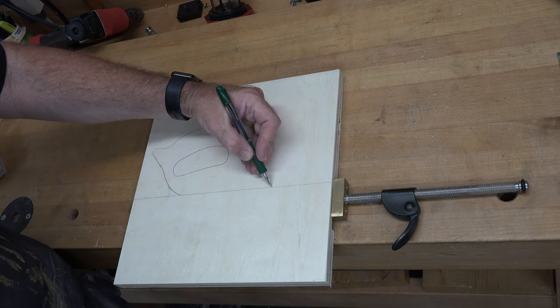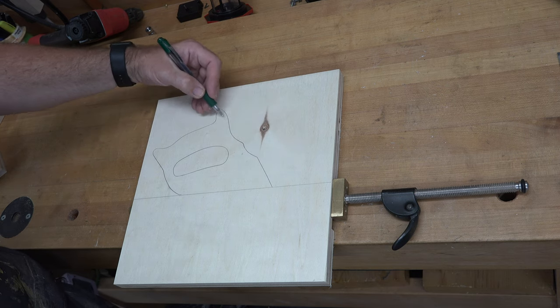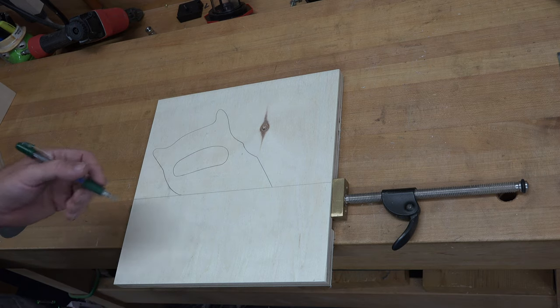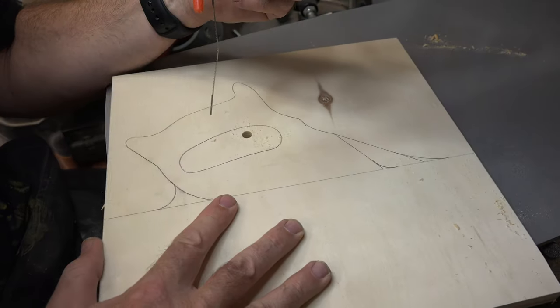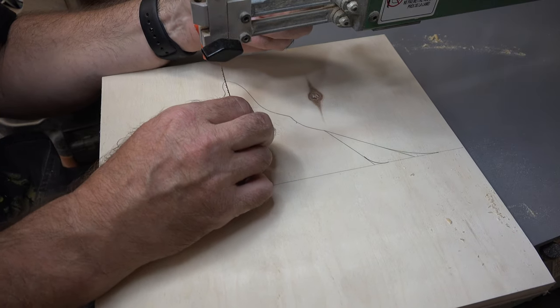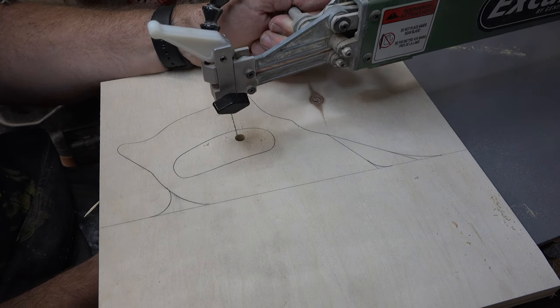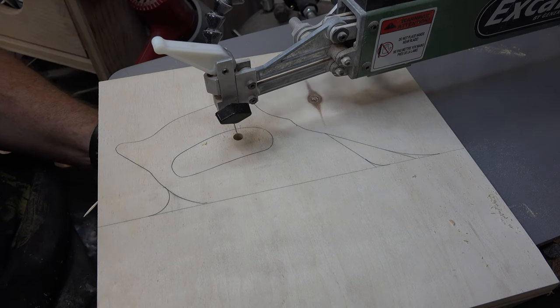We're going to cut along our line at five inches and then transition up into the handle and cut out the handle shape using a number seven reverse tooth blade on the scroll saw. When we're done, I'll see you over at the bench.